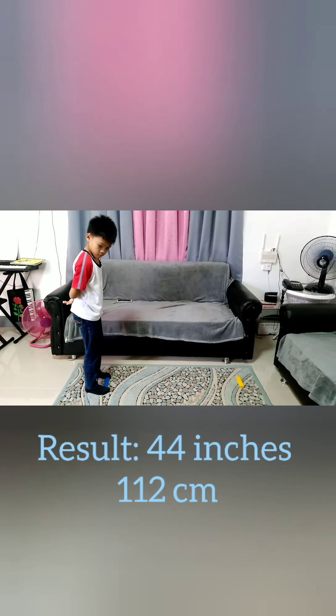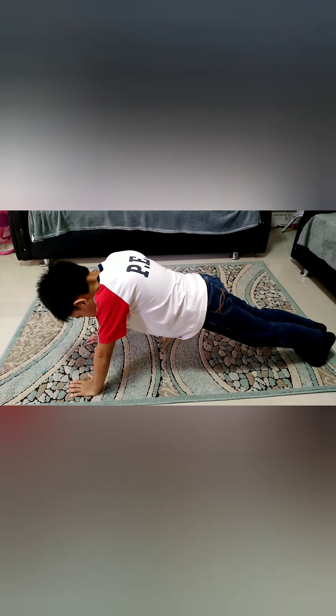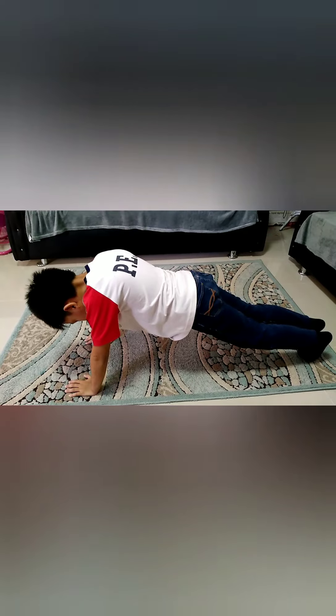5. Push Up. Lie face down on a mat or towel. Place your hands on the mat below your shoulders. Be sure that your elbows are not tucked under your body. Push your whole body up until your arms are straight. Be sure to keep your body straight to avoid injury to your back.